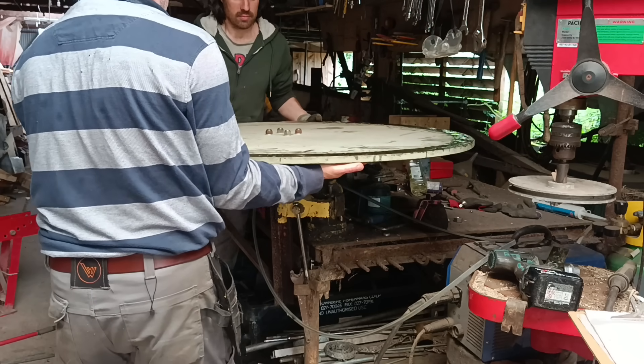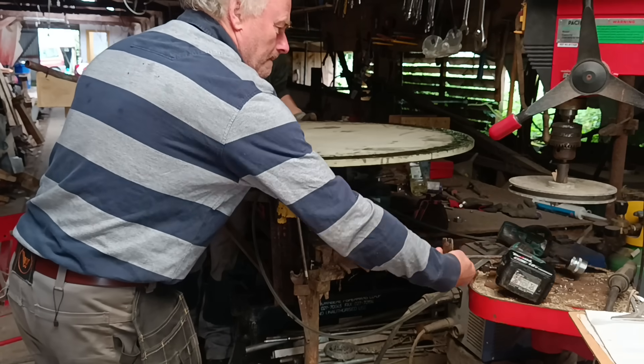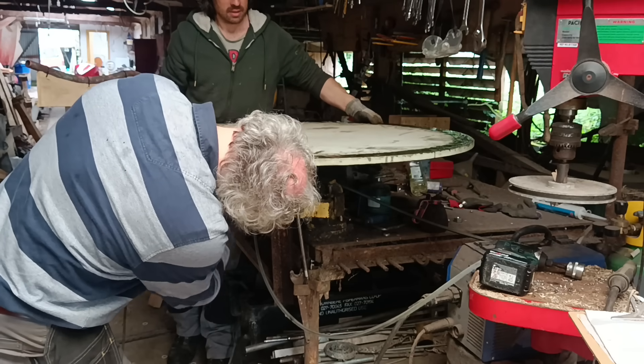I also managed to glue the disc onto the wheel hub, which wasn't really the plan at all. I don't know how that happened. Thank you Ashley.